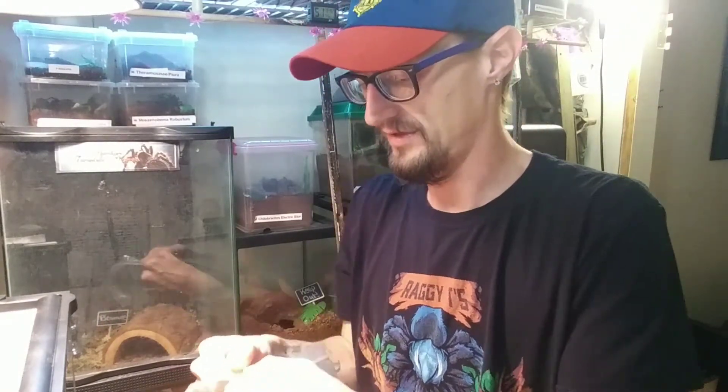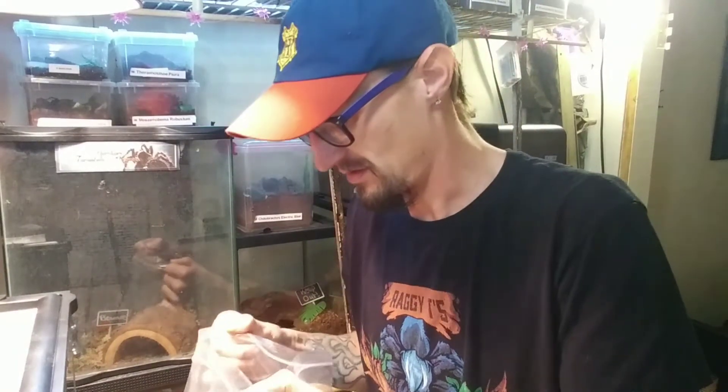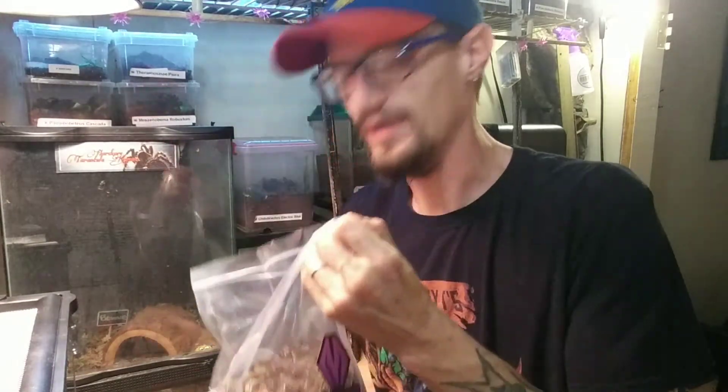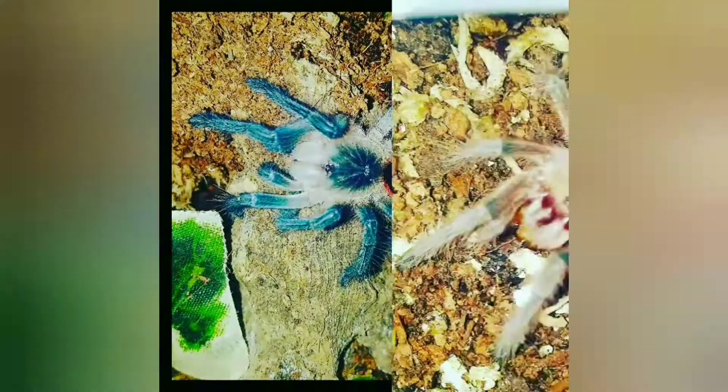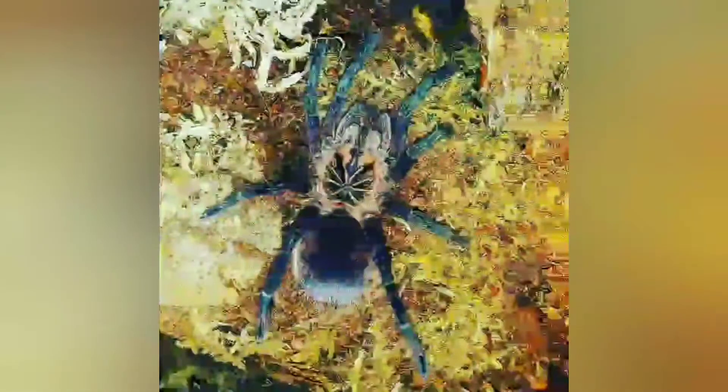I'm excited to try it out. Oh man, it even has a good smell to it. I can't take this — I might break it. Watch it, I'll fall down.